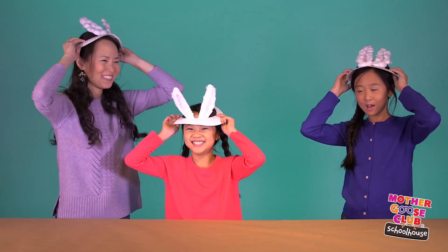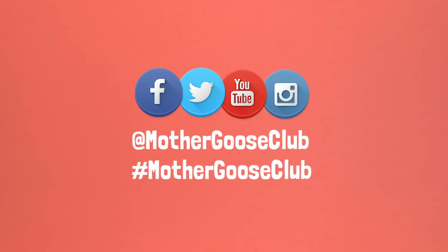Hop, hop, hop! Well, what do you think? Pretty cool, huh? Let's pretend that I'm the mommy bunny and you're the baby bunny. Hop, hop, hop! The best part of doing this craft is getting to play bunnies when you're done. Try making the bunny hat at home with your kids.